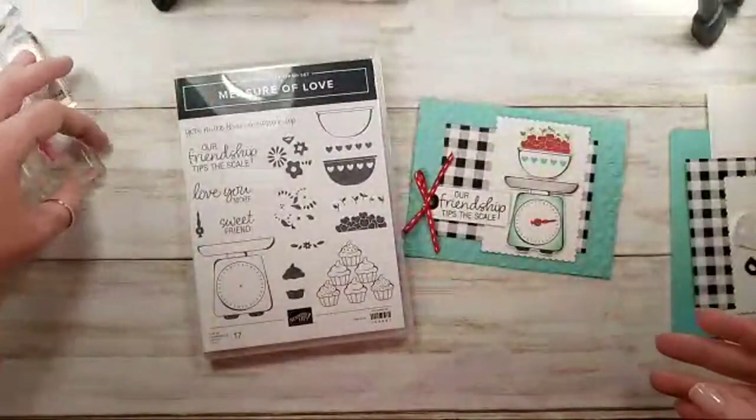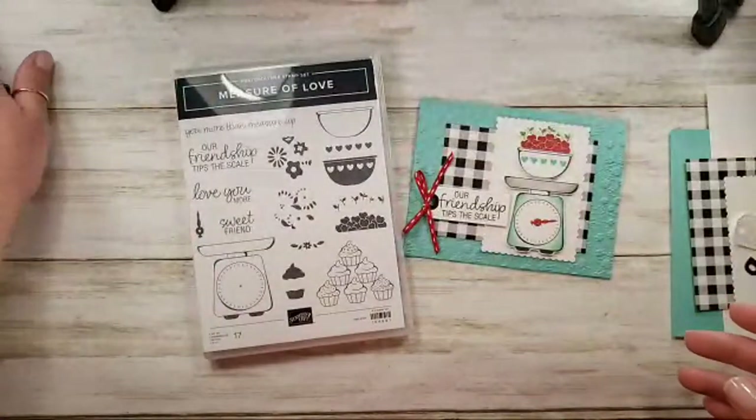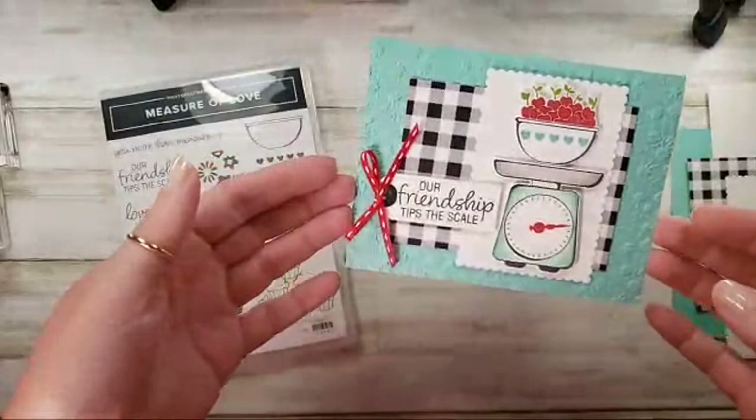This is maybe the third time I've been live on YouTube — I forgot I went live years ago. So I'm still kind of learning my way around live on YouTube, but I hope you'll enjoy the craft anyways.